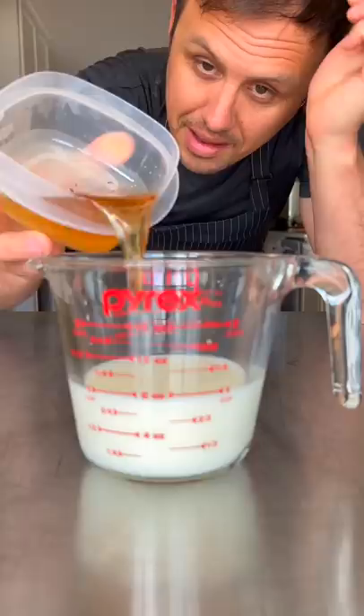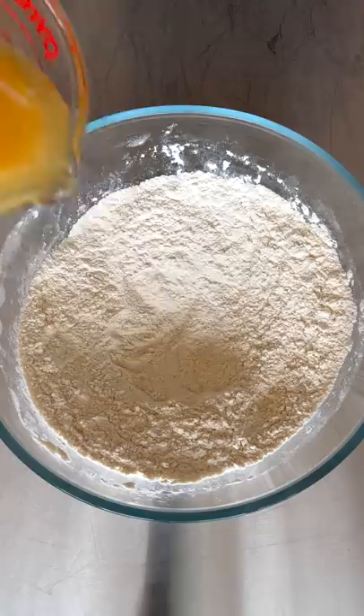Just take a mixture of water, milk, and bacon fat, and warm it up in the microwave until it hits around 104 Fahrenheit. Now just pour it into your dry ingredients — full recipe will be in the comments — and mix it in.